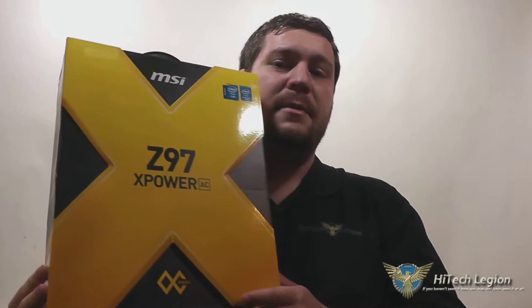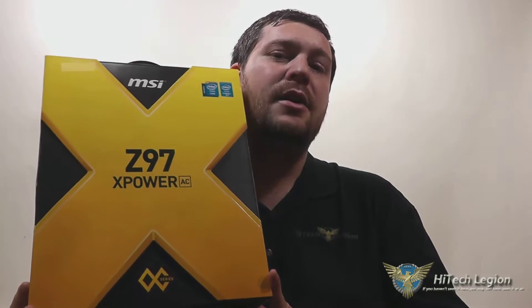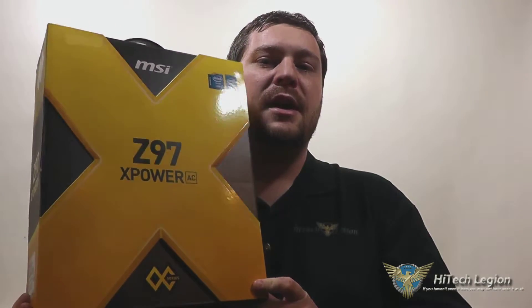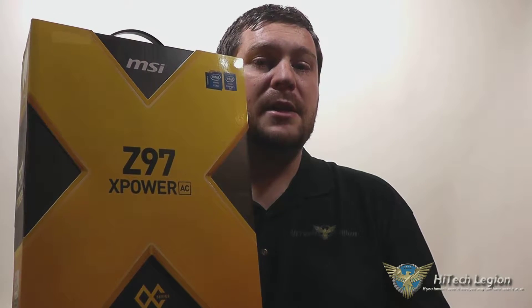Hello everyone, Wade from Hitech Legion here, and with over 1,500 videos uploaded, if you haven't seen it here, you may not have seen it anywhere. In this video, we're going to be giving you an overview and showing you the accessories and benchmarks for the MSI Z97X-Power AC motherboard. This is part of their overclocking series — in fact, the top of the line overclocking motherboard from MSI. Their X-Power and M-Power series motherboards have definitely won many awards and been featured in many overclocking events. Without further ado, let's take a look at the motherboard itself. I'll talk to you about the features it offers, and then I'll show you the benchmarks and accessories for it.